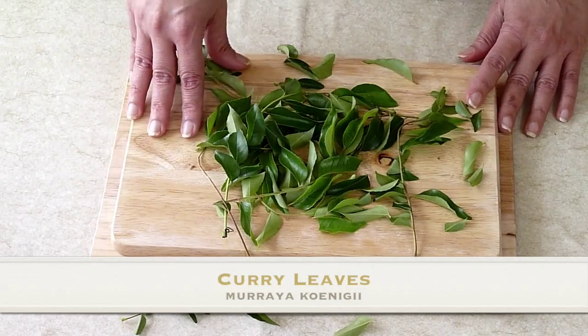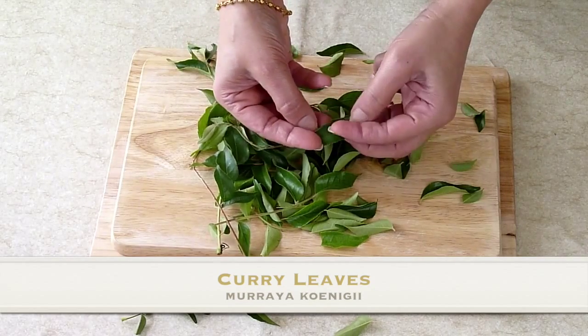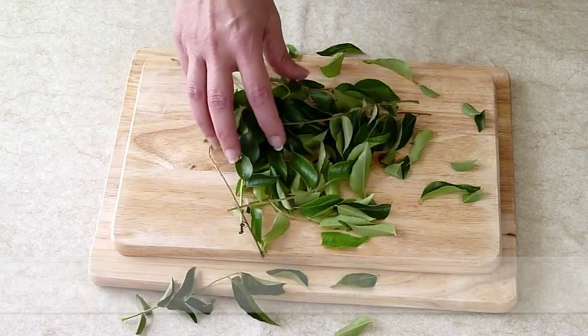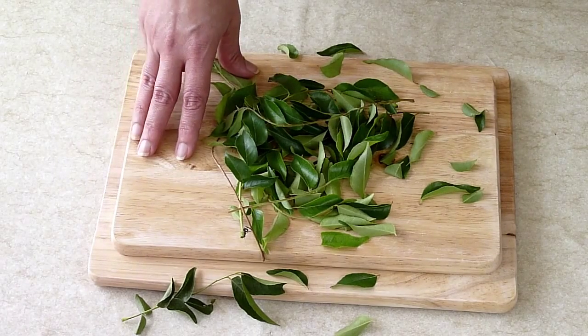These are curry leaves — small, dark, green and shiny. These leaves are from the Mariah Kanigi tree and they form a very important part of Indian and Sri Lankan cuisine.